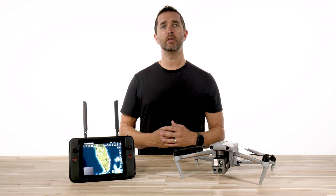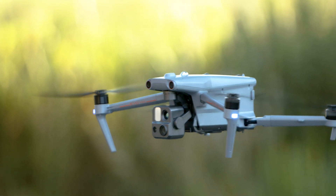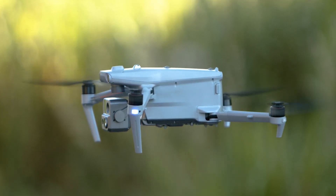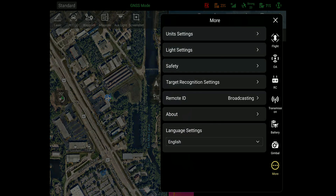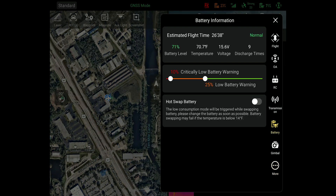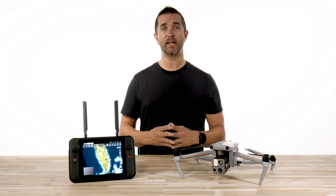Once your update is complete, you will need to turn on the hot swap battery feature. Make sure this is on or you will power off your drone when you go to change your battery. To turn this feature on, navigate back to the settings button, click the battery menu on the right-hand side, and inside of this menu, you will see an option to turn on hot swap battery change. Simply turn this option on, and you are all set.